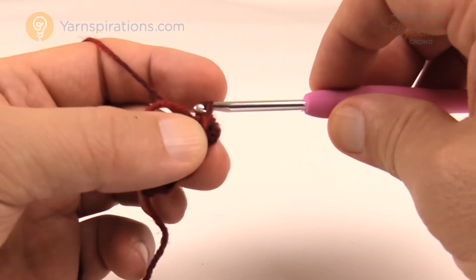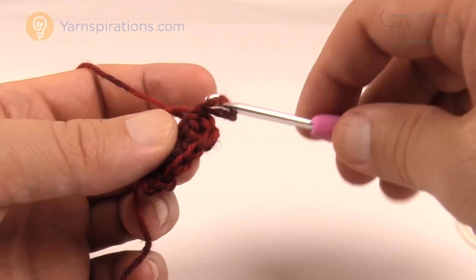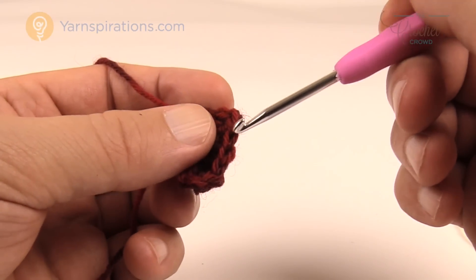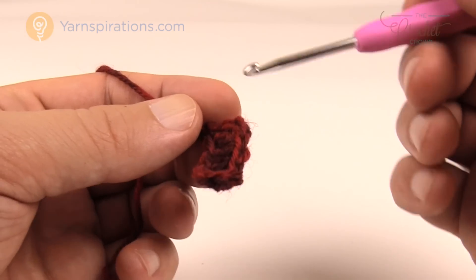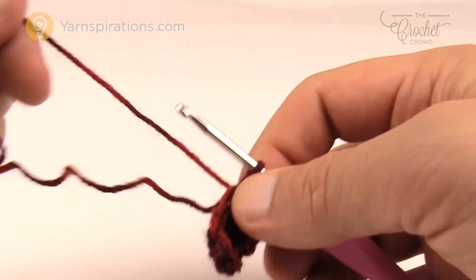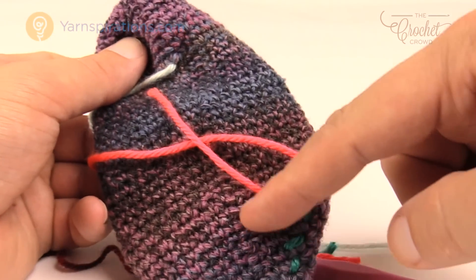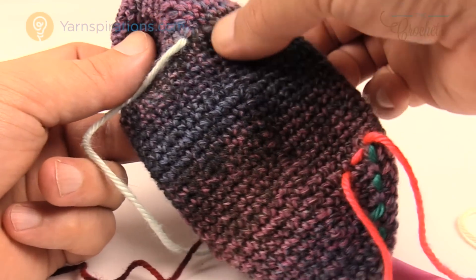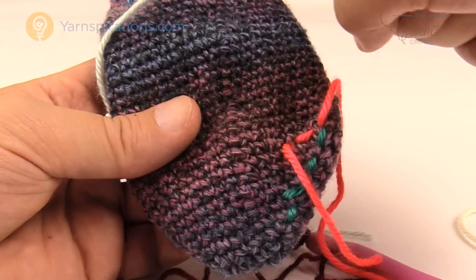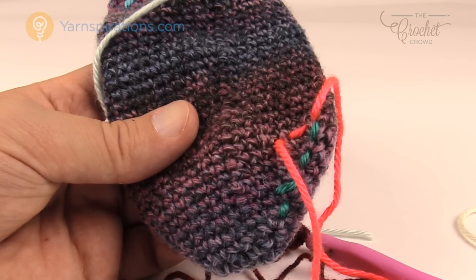Before moving on, do a check — there should be a total of 12 stitches going all the way around. Count: 1, 2, 3, 4, 5, 6, 7, 8, 9, 10, 11 and 12. If you do not have 12, stop and fix it. You'll notice the slip stitching line will run along the bottom of the sock all the way up — since it's on the bottom, it's out of sight out of mind for whoever's wearing it. Let's move along to round two and then start playing with stitch markers.